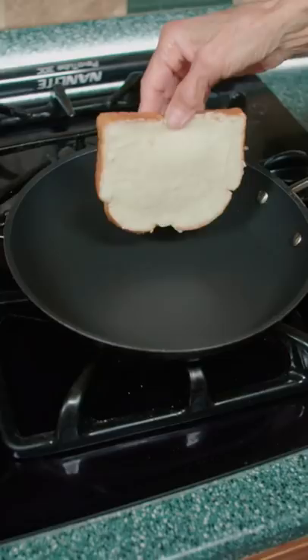Next, warm the pan to medium heat. Put the bread butter-side down, top with American cheese, and cook for two minutes.